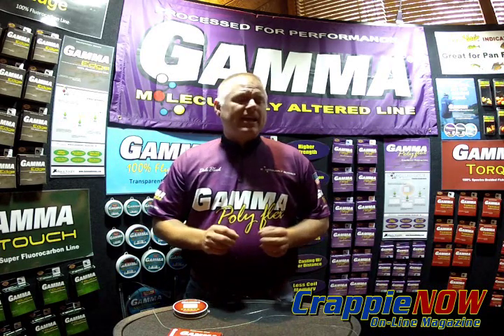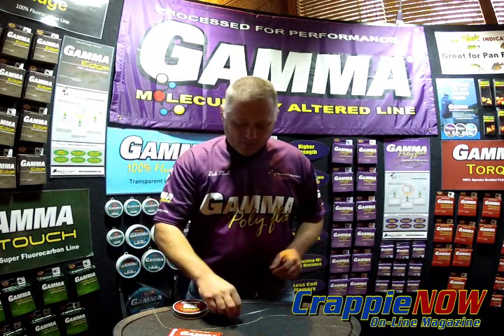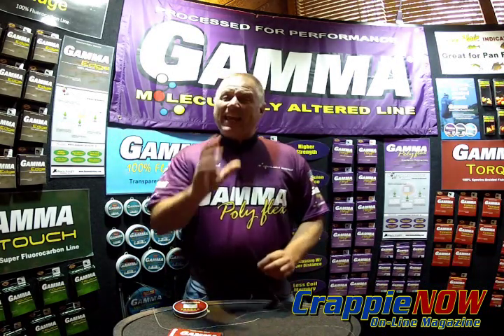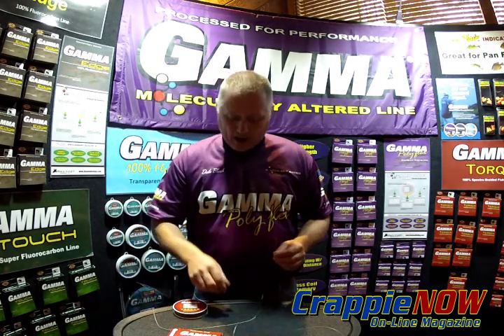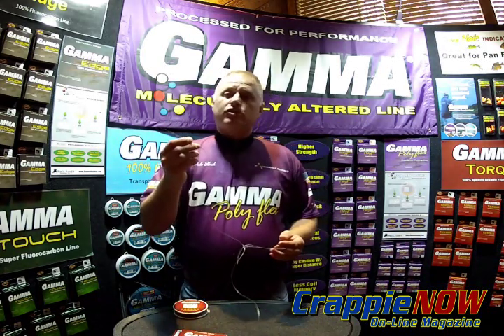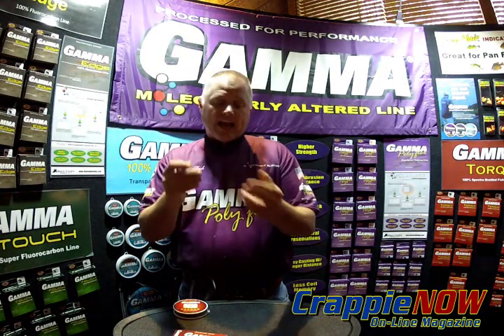With Gamma Torque in the 80 pound, it's a hollow core braid. It gives us an advantage of being able to actually thread a fluorocarbon leader into the center of your braid. This is a 16 strand braid, and this is a special Dahoe needle that allows me to put my line inside.